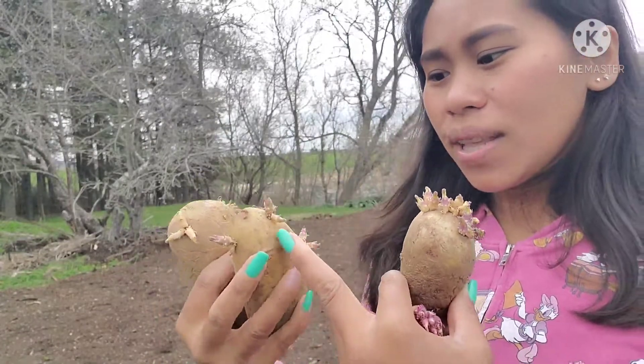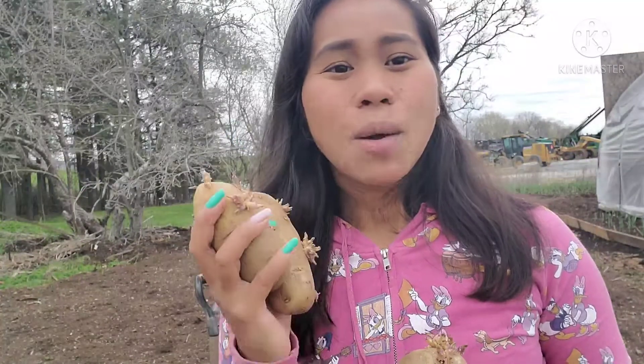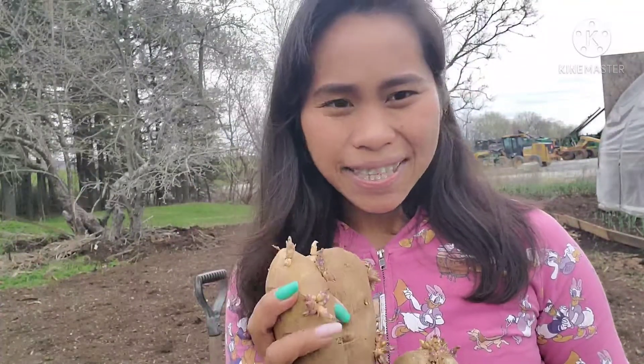Yung mga mata na yan, yan yung gagamitin natin. So magtatanim na tayo. Yung pagtatanim ko ngayon, itatanim ko po sa sako. Ito po ay suwak na suwak doon sa mga kababayan natin na walang enough space pero gustong gustong magtanim. Yung video ito ay para po sa inyo, dahil magtatanim po tayo ng patatas sa sako.